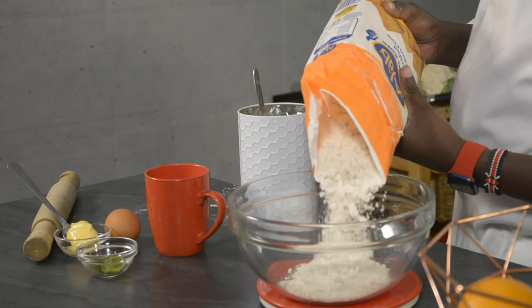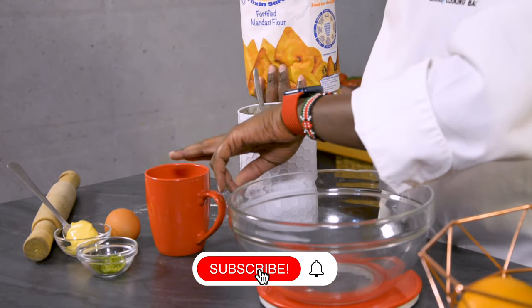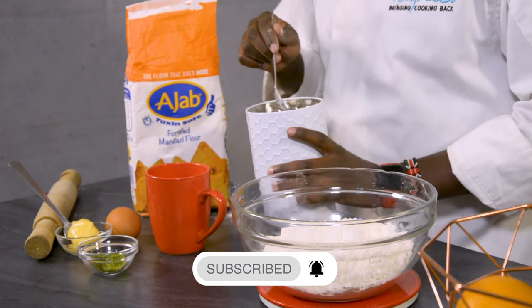Sugar is about six tablespoons of sugar. For the flour, it's about 350 grams. So in terms of ratio, it's two cups of flour and half a cup of milk. For the sugar, six tablespoons.